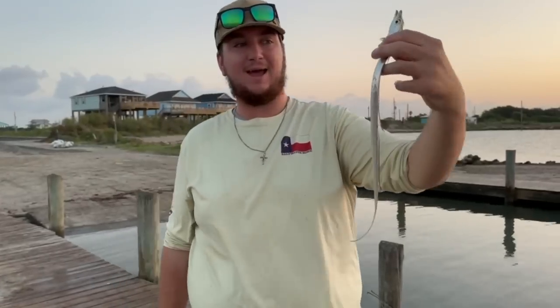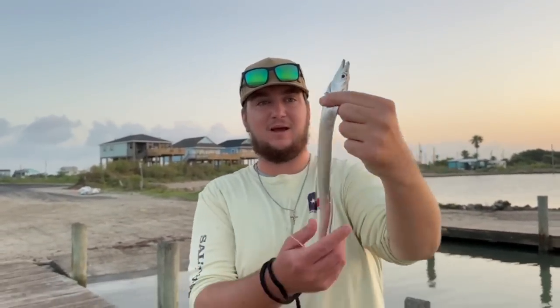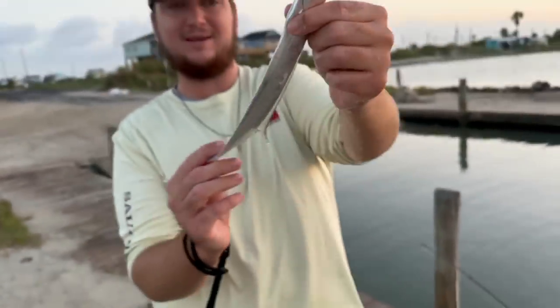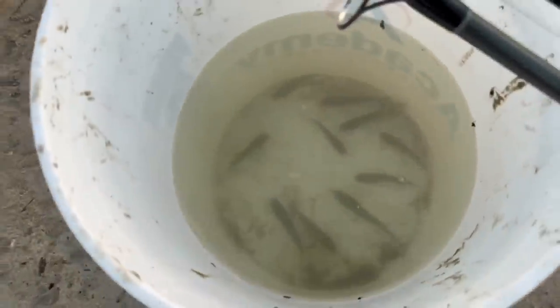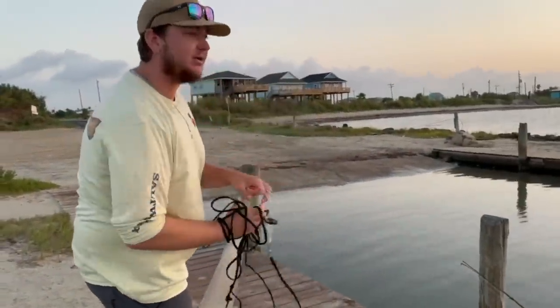I threw the cast net over there, saw some bait jumping, and there's a little ribbonfish chasing them — so we caught this guy! What a crazy looking fish, y'all — check that out. We might actually save this thing for bait too; these make great bait. Let's throw the cast net one more time to catch some more bait. We have about 10 or 12 mullet, and I see a huge school coming — if we can cast on these we should be done.